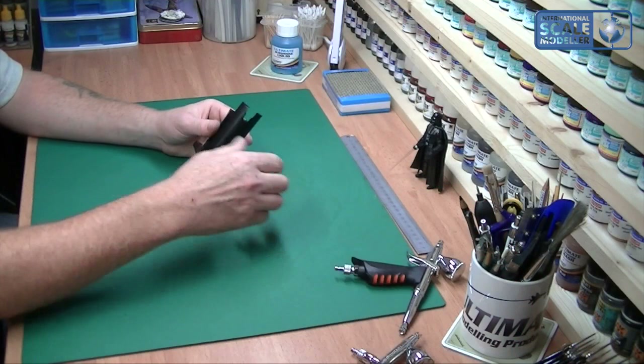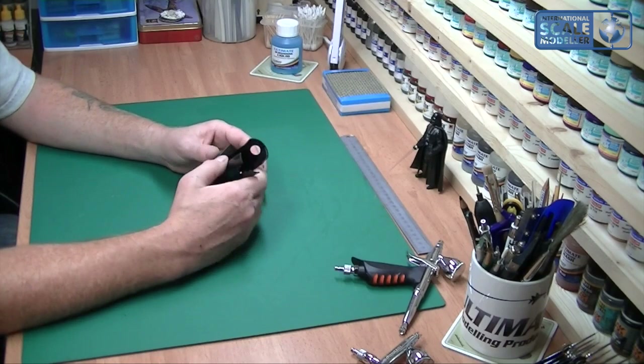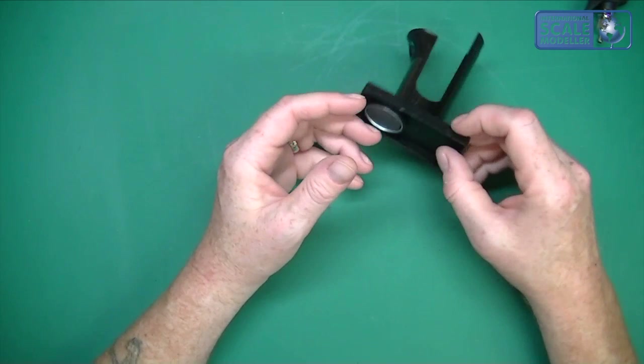It sits in there quite snugly, so a very handy tool indeed. Now, I'd like to fix my things down — I don't want anything loose, because as soon as you put something in there you'll knock it over and it's a cup full of paint that's going to go everywhere, especially if it's not going to go over your model.